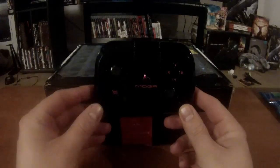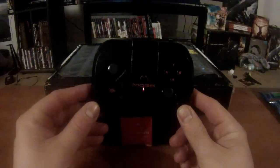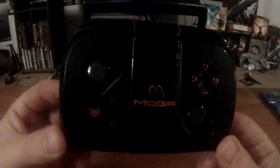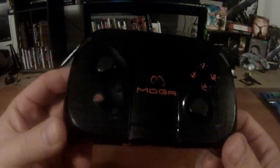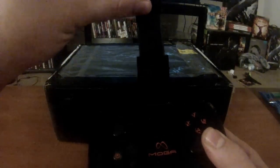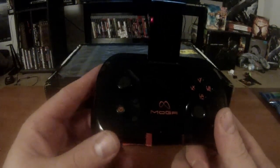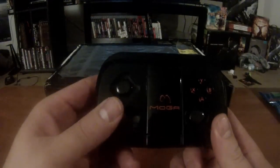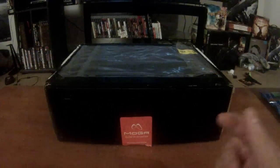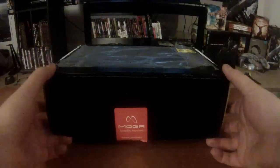Here's the MOGA PowerA Pocket controller. That blinking you see is my Wi-Fi on my camera going crazy. You can lift this part right here and have your phone set right in there — Bluetooth and everything else. It's a great controller. Let's go ahead and get down into the unboxing.